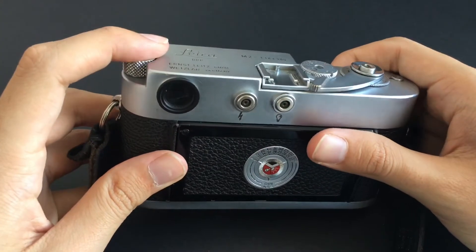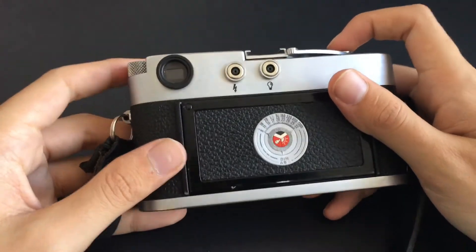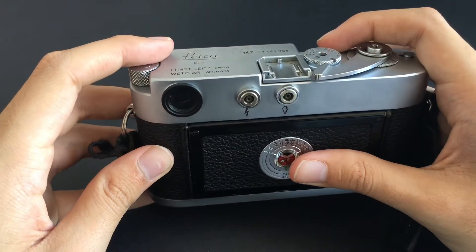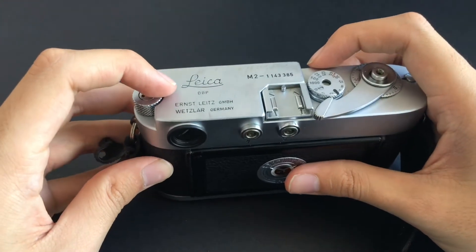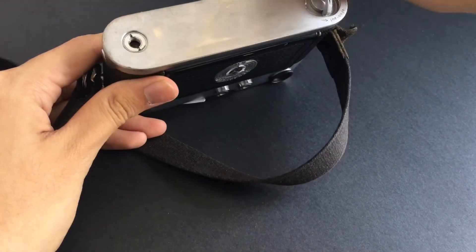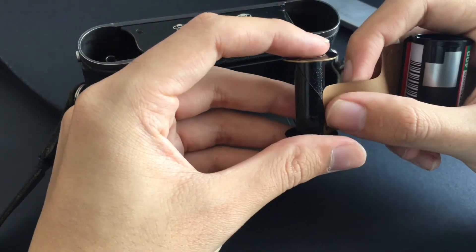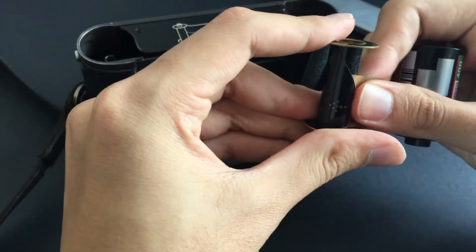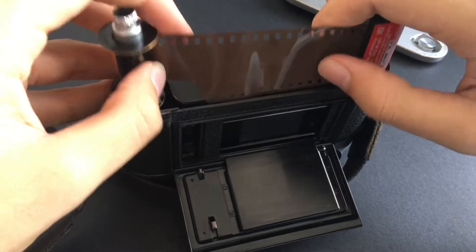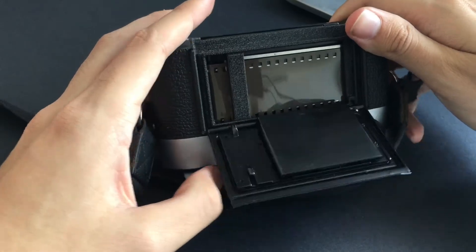It has 35mm, 50mm, and 90mm frame lines, and I think if you do buy a Leica, you'll probably only be shooting on 35mm or 50mm anyway. I do have to say that the 0.72 magnification is quite tight for glasses wearers. There's also a slight difference on the Leica M2 on how you load film — it has a take-up spool that you need to attach your film to before putting it into the camera. Just follow the instructions as shown in the graphic, remember to attach the sprockets to the lever, and you're ready to go.